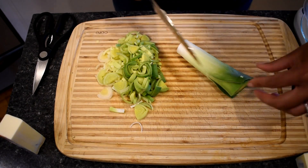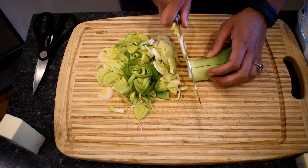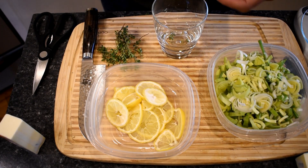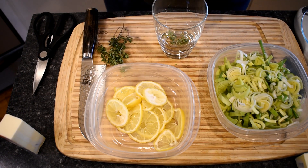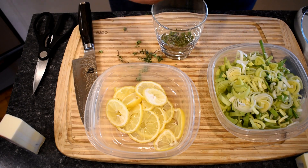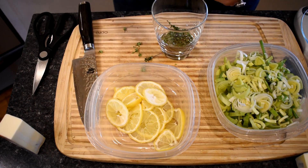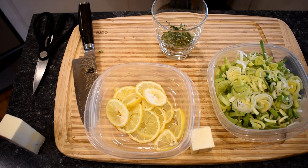Leeks are absolutely delicious — a little bit onion-y with a more mild flavor. Now that the lemons and leeks are ready, I'm going to prepare the thyme. All you have to do with the thyme is strip down the leaves. You can keep some of the less woody stems, but the really tough stems need to go — they're not going to soften while they cook. I like to put them in my little cup so I'm ready to pour into the pan. So now I have my lemon, leeks, butter, and thyme all ready to go.